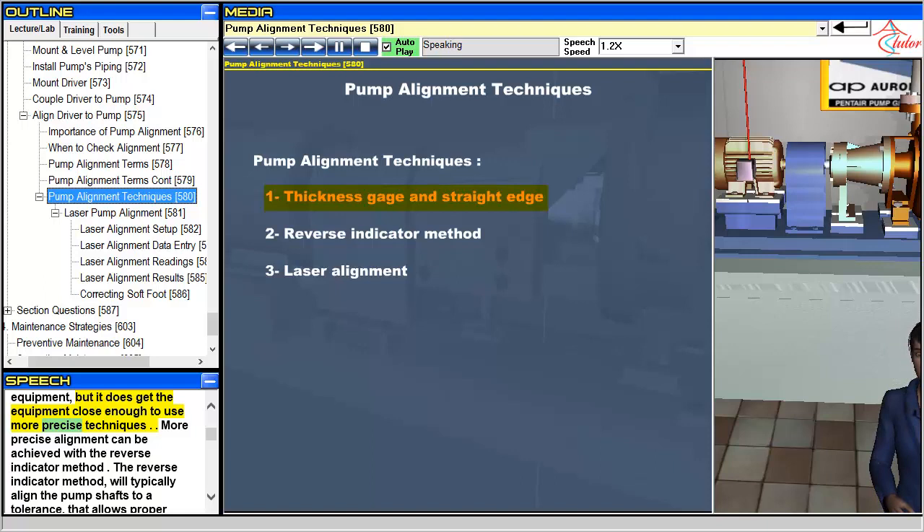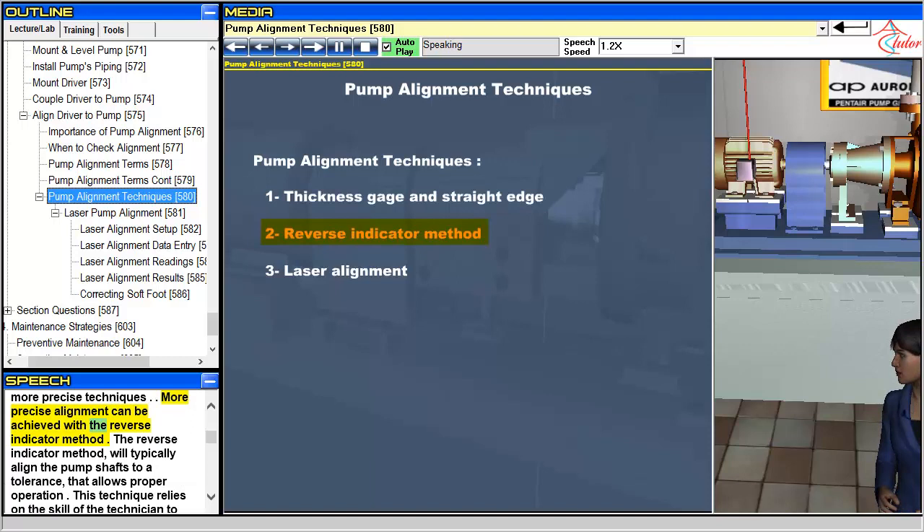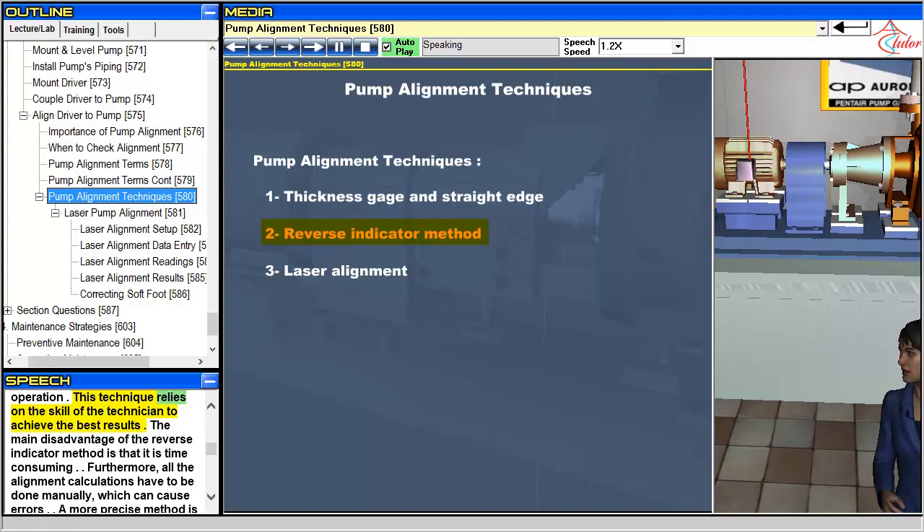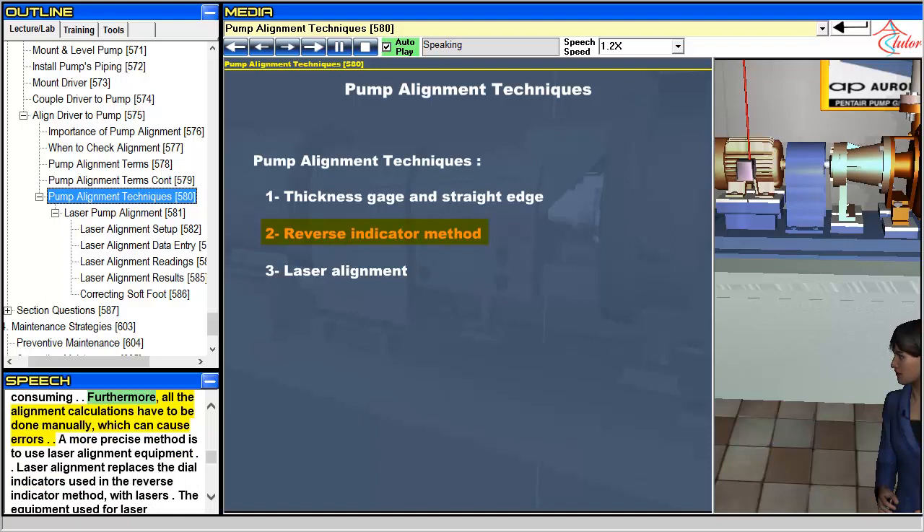More precise alignment can be achieved with the reverse indicator method. The reverse indicator method will typically align the pump shafts to a tolerance that allows proper operation. This technique relies on the skill of the technician to achieve the best results. The main disadvantage of the reverse indicator method is that it is time consuming. Furthermore, all the alignment calculations have to be done manually, which can cause errors.